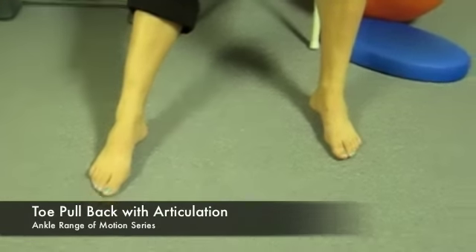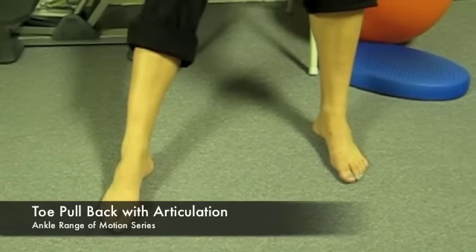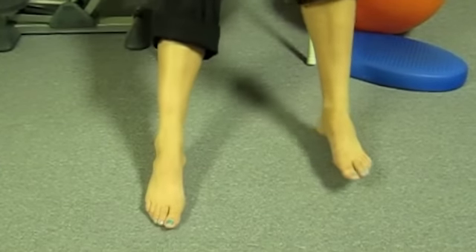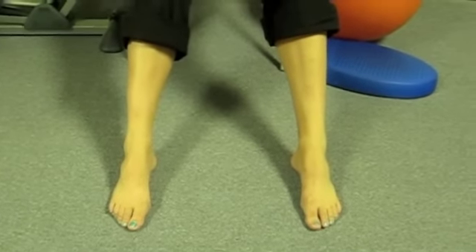Ankle range of motion: Toe pull back with articulation. Extend your legs slightly forwards in front of you with a small bend in the knee. From here,